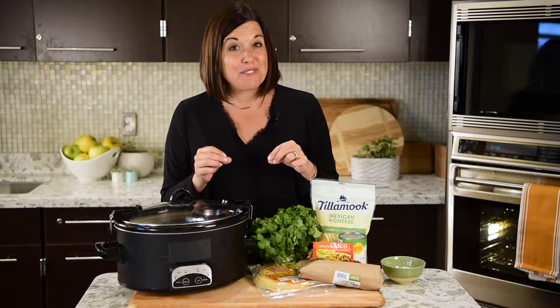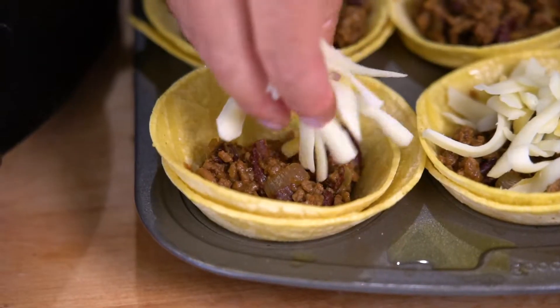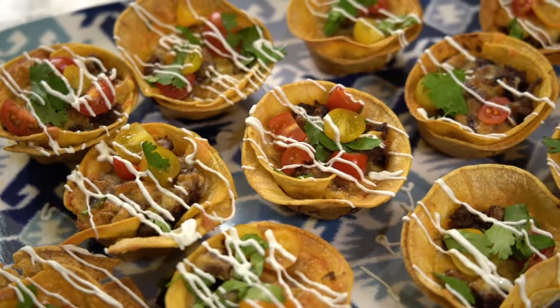I'm Mindy Lockard, and on today's Market of Choice Gracious Kitchen, we are making baked taco cups that are sure to have your family saying, ole!